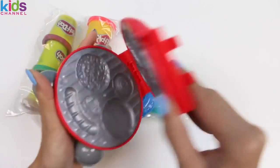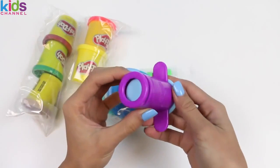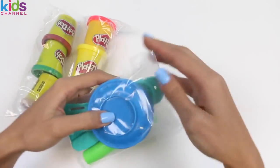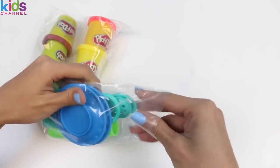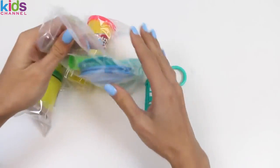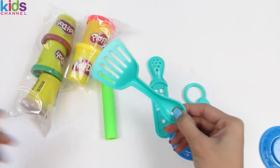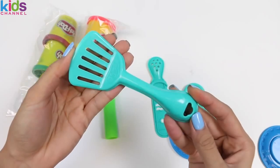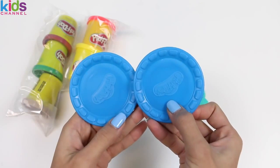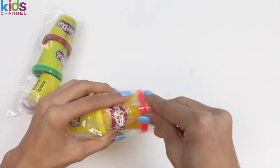Looks like we have a burger patty, a bun, hot dog... Here we have an extruder! Let's see what's in this bag of accessories! First we have a spatula, a roller, some shapes for the extruder, two plates, a Play-Doh knife, and this set comes with five cans of Play-Doh!